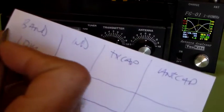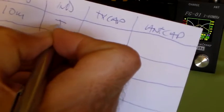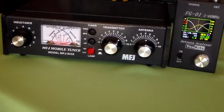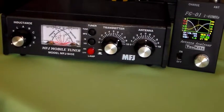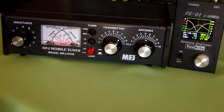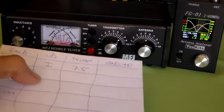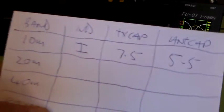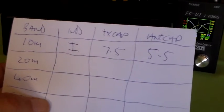So the inductor is I, the transmit cap — I'm trying to look around the camera and tripod here — I'd say that's 7.5. And the antenna capacitor is 5.5. So that's our tune for 28.5 MHz.